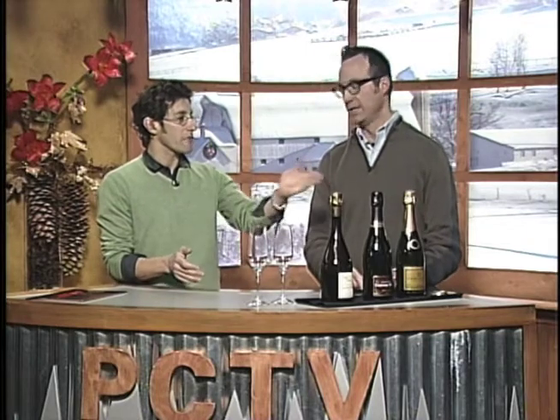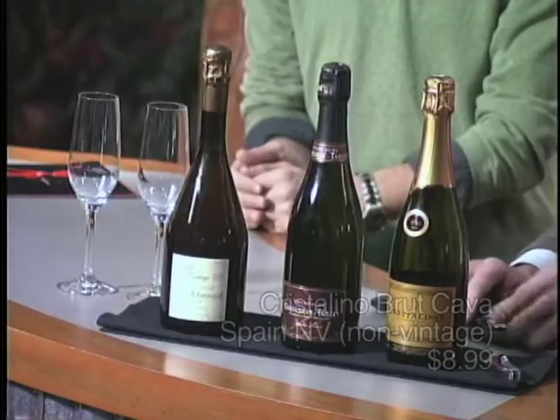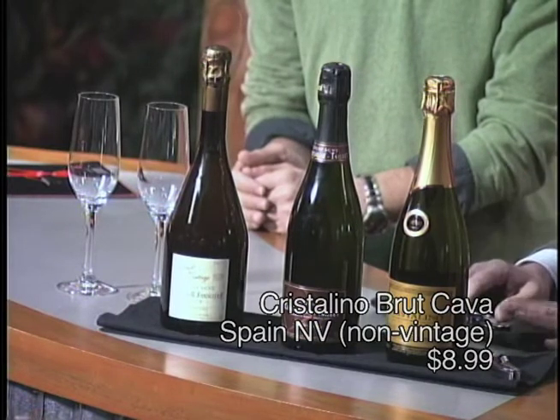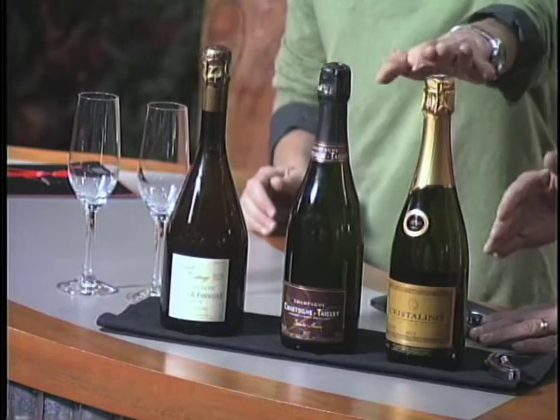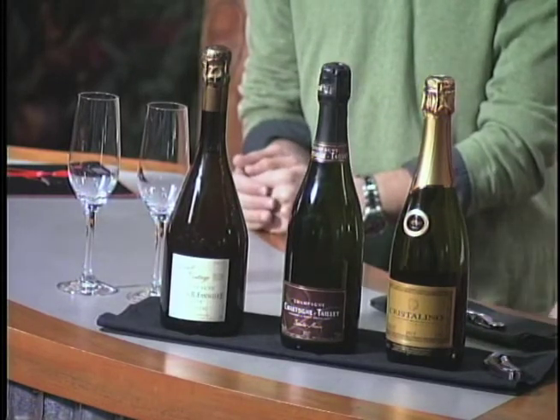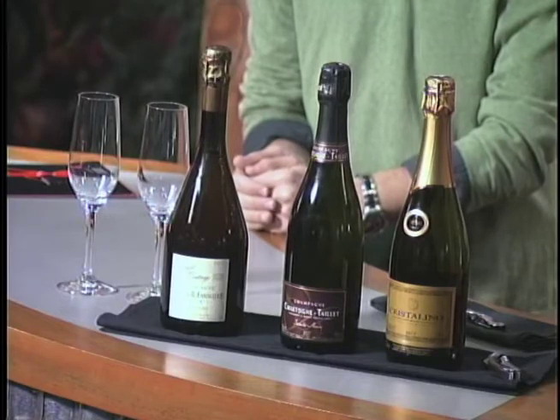Let's start right off with the cava from Spain. This is a classic cava — this is a dry, referred to as brut — a crystallino brut cava. Nice and clean, nice big bubble in there, dry, real easy drinking.